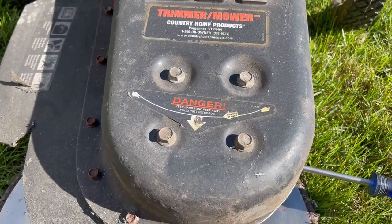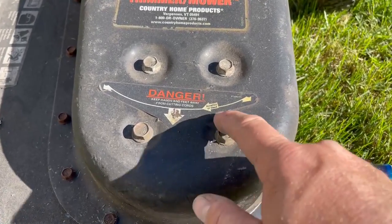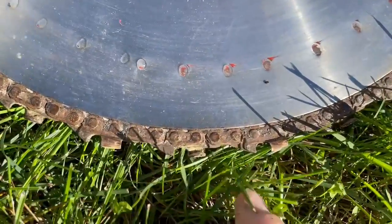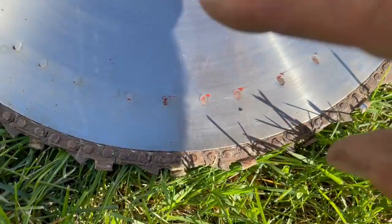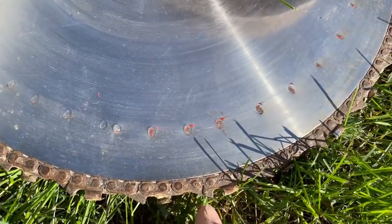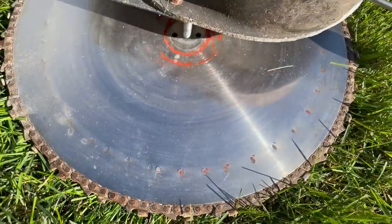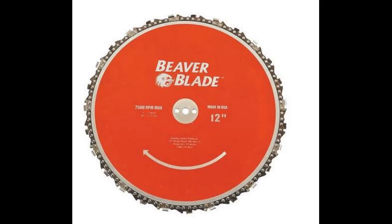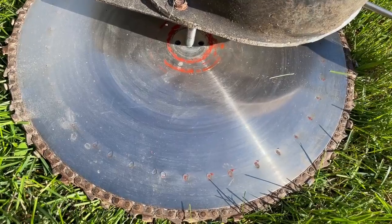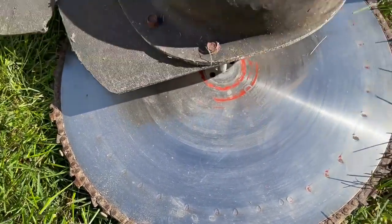Rotation is very important with the beaver blade — make sure you have the right side facing up. There's an arrow showing which way the head rotates. The beaver blade is like a chainsaw blade, and you want the cutting edge pointing in the direction of rotation so it's actually cutting. If it's turned over the other way, you'd be hitting the back of the teeth, not the front. The paint wore off this one, but when new it was red and had directions printed on top showing the correct orientation.